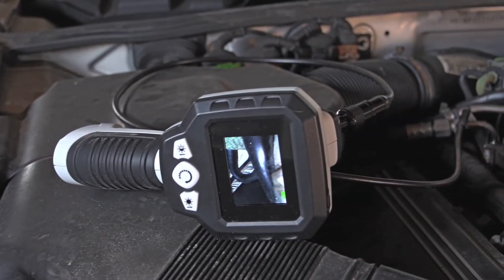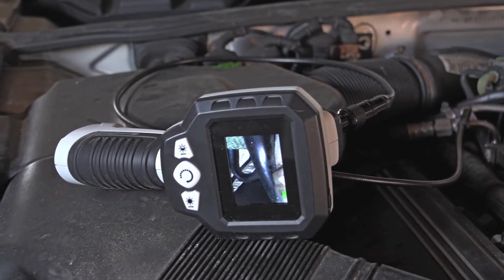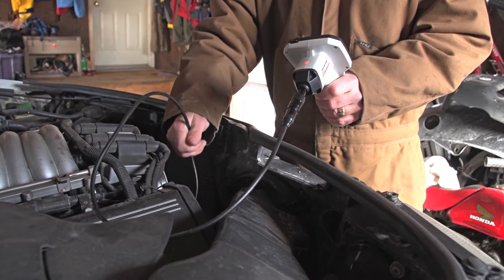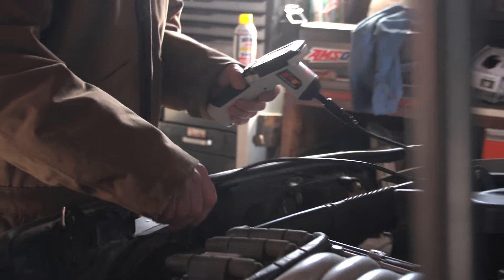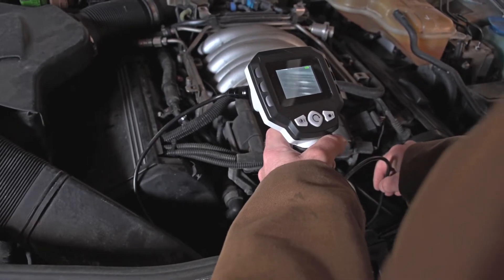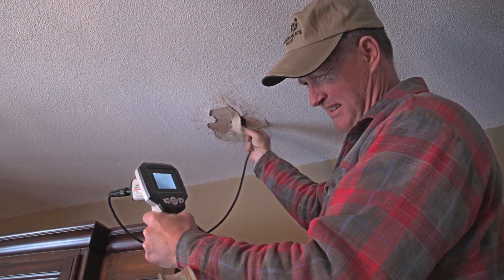See where your eyes can't with this easy to use LCD inspection camera. Now you can take the guesswork out of engine repair, vent work, plumbing problems, cable routing and so much more. The camera is on the end of a 40 inch flexible neck to reach and view tricky, dangerous and downright out of sight areas.